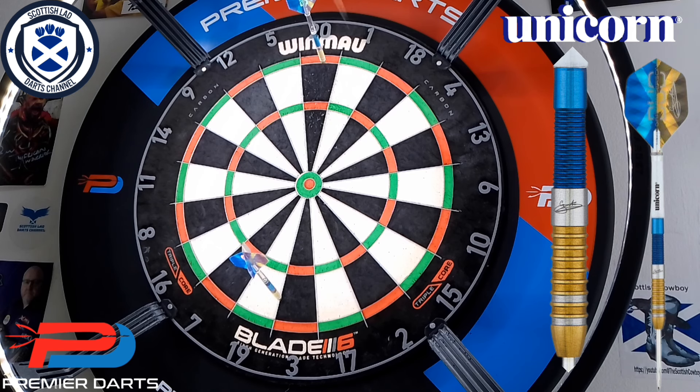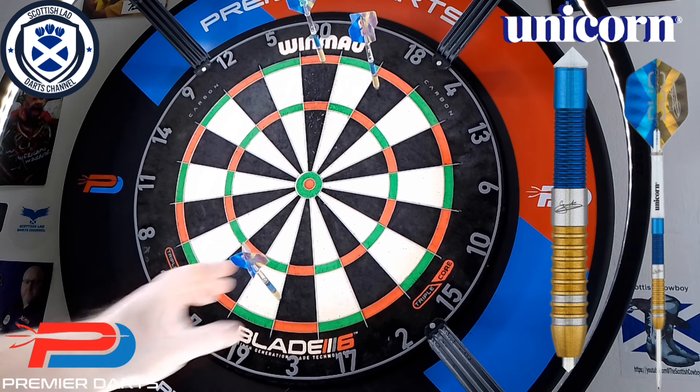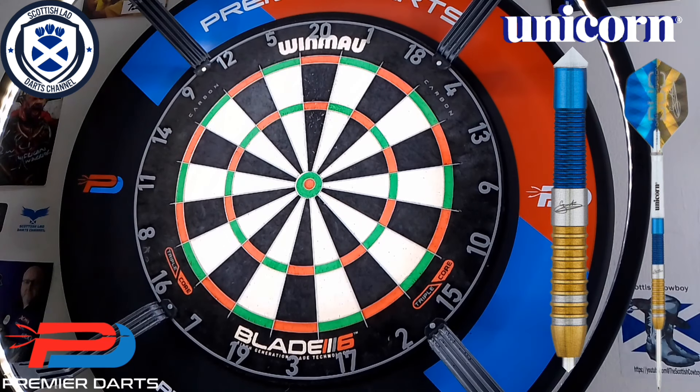Other than that, folks, these darts are fantastic — I definitely recommend them. I'll let you enjoy the rest of this throw section, and I'll see you guys when we get wrapped up.